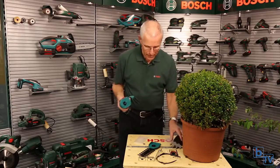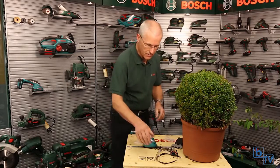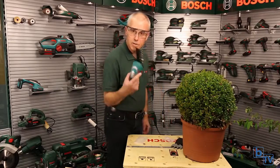I'm going to swap the blades over again just to show you how good that is, and we're going to cut a little bit of this bush here. Safety goggles on — and you can see how easy it is to use this machine.